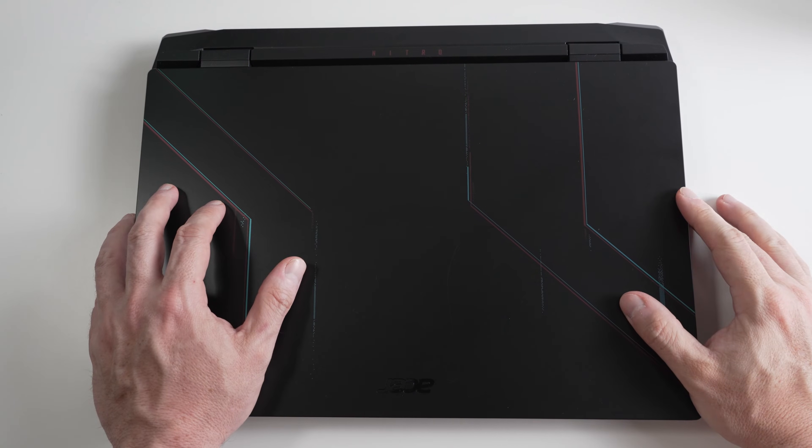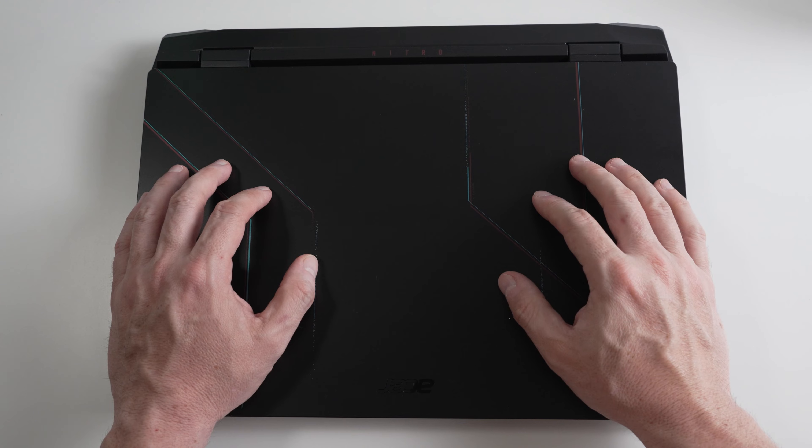Hello, welcome back to 305 Tech. If this is your first time here, welcome. Today we're going to be taking a look at this Acer Nitro 5 AN515-58-7583.